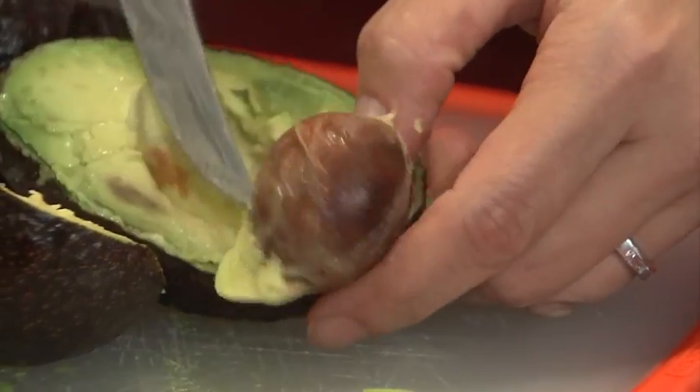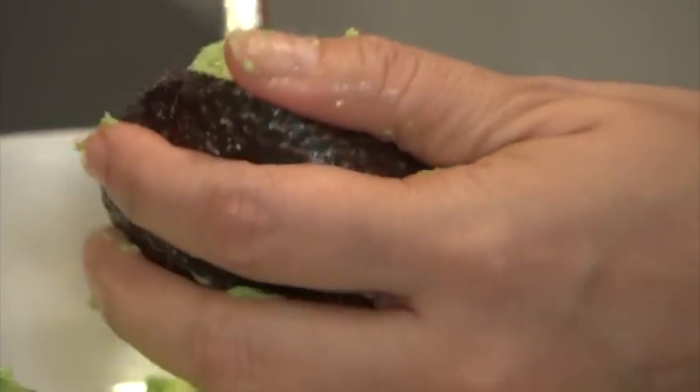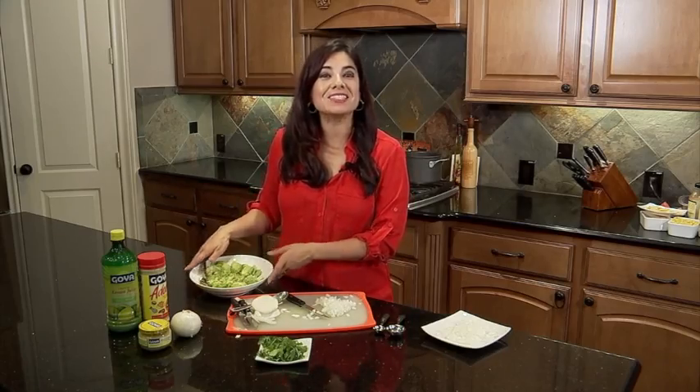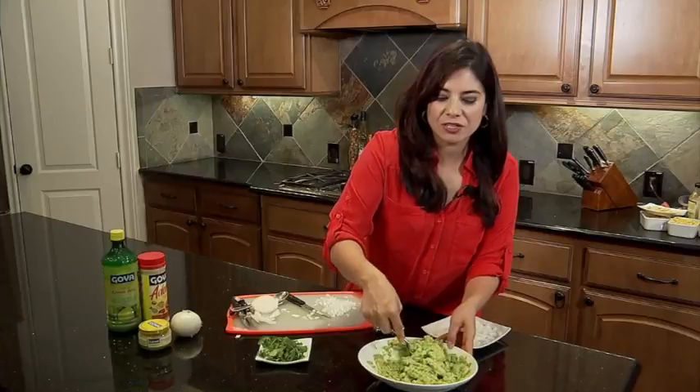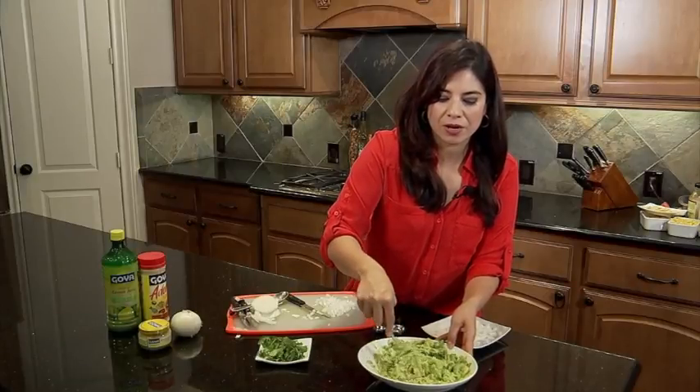With four avocados, we cut each one, we pit it, and then we scoop out all the goodness. Now that we have our avocados ready to go, it is time to mash it up. What I love about guacamole is that everybody can do this — you get some avocados, grab a fork, and you mash away.